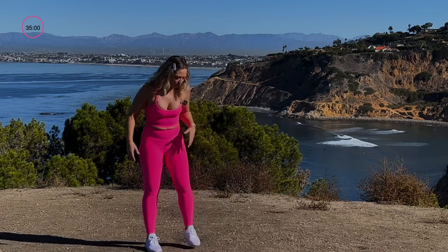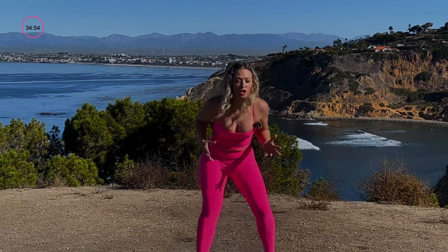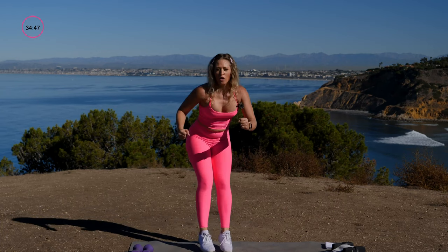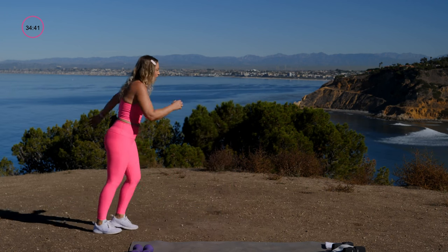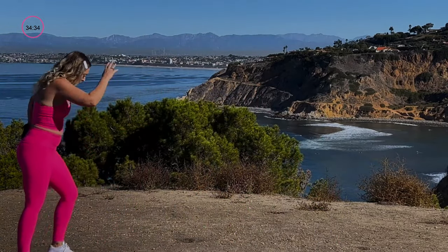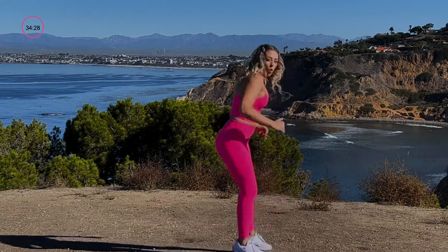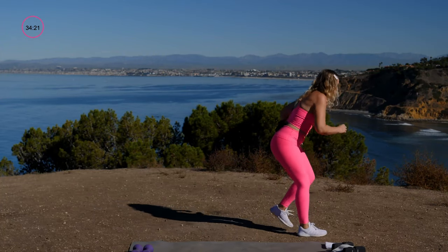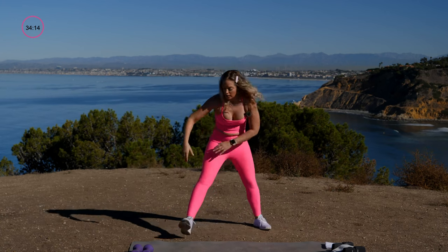Moving into the next effort — back up and skip forward, but this time instead of shuffling back, give me little bunny hops, adding the element of twist. Big skip, get low and twist like a mogul. Modification: skip lifts off the heel, then walk it back instead of the mogul.